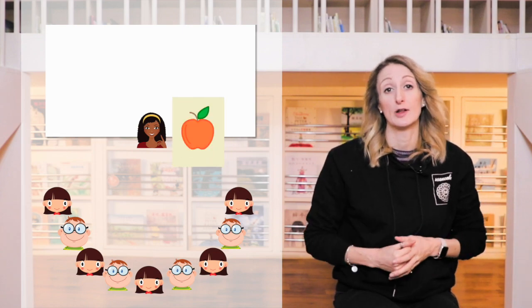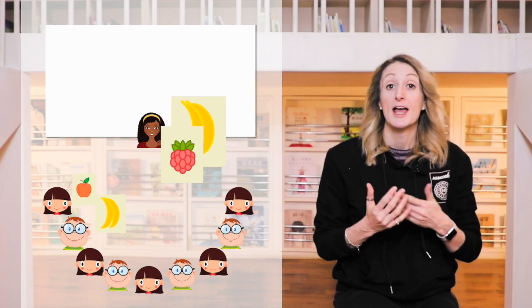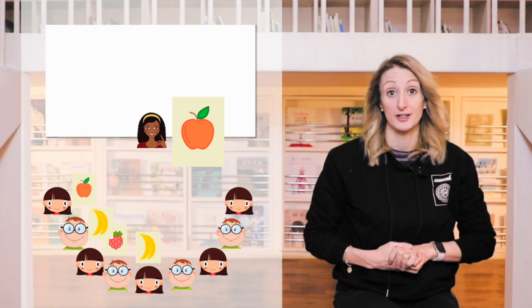Next, you're going to take those cards, give them a shuffle, and hand them out to students. Every student should have one flashcard. As you're doing this, you can add in some extra language points by having students ask for the card — for example, 'May I have a card, please?' The whole class as a group can then ask the student receiving the card, 'What card do you have?' And they can then reply saying, 'I have bananas.'